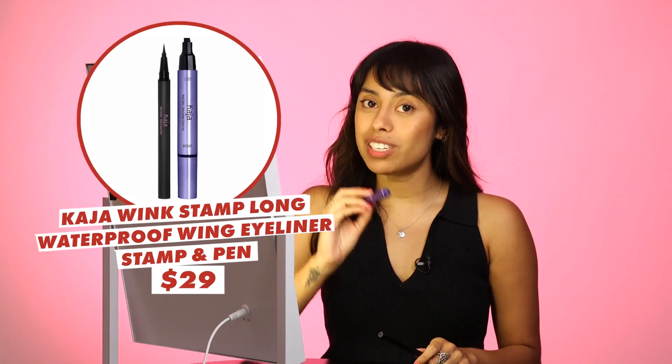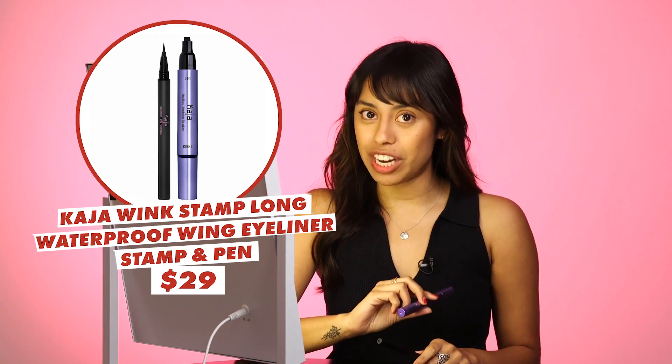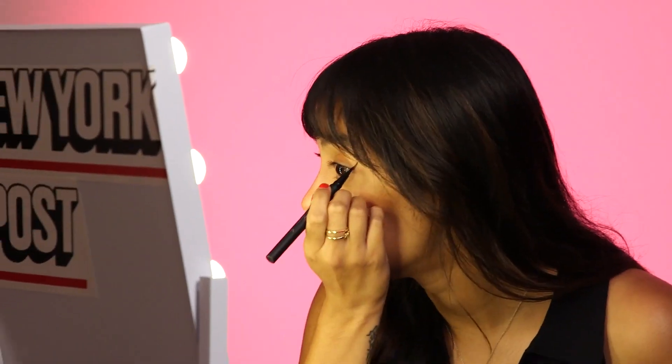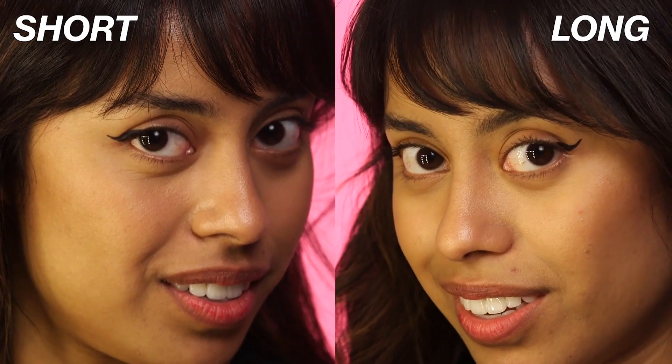So now we're going to move on to the long eyeliner stamp. Now this long one isn't made for my eye shape because I don't have hooded eyelids, but we're going to try it anyway. Similar process — all I'm going to do is lean in and stamp. You can see that it's thinner and it goes up. We're going to go in with the felt tip and connect. Like the first one, it was a piece of cake.